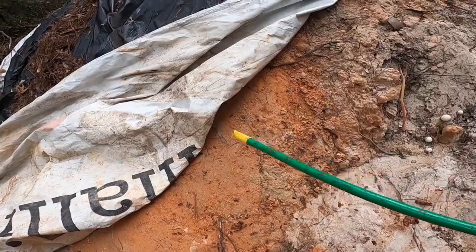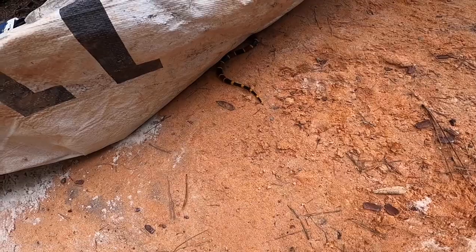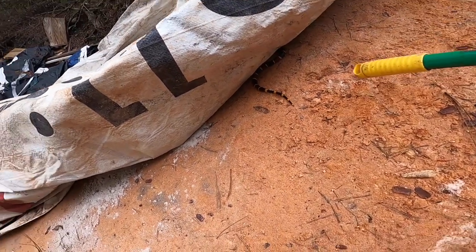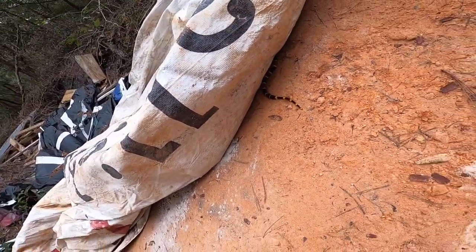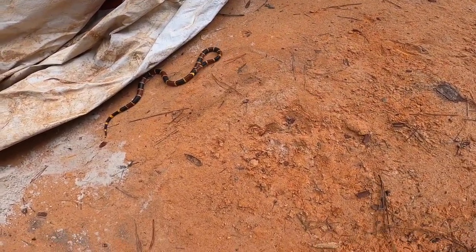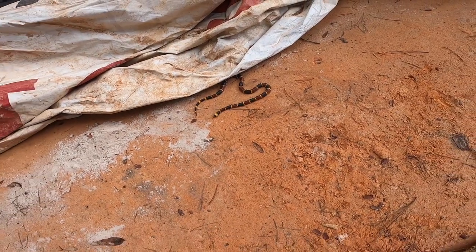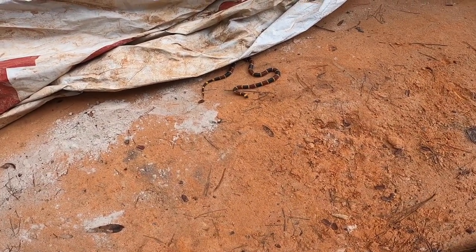That's a good-size one. That's badass. That snake is poisonous as shit. I know, that's why I got this dude — that's badass.